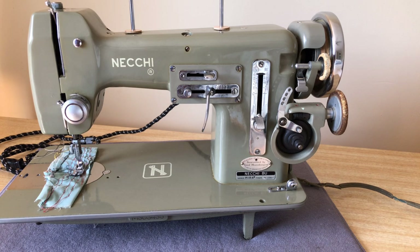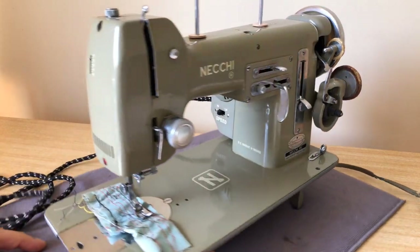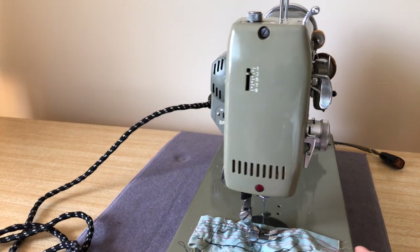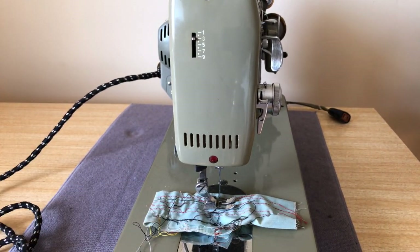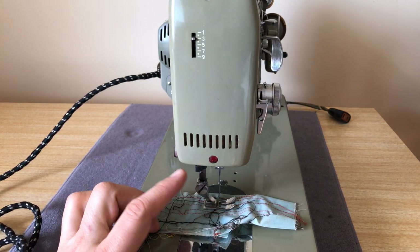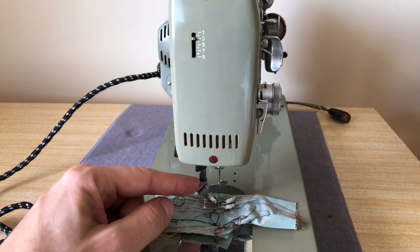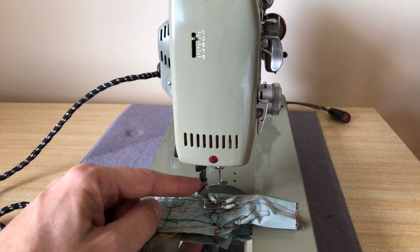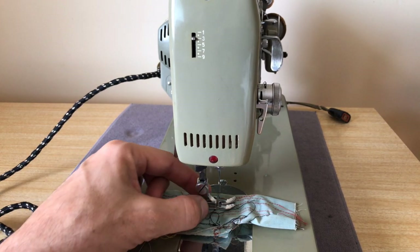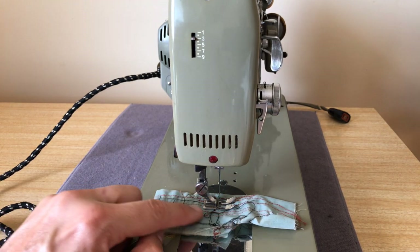They are beefy and they are heavy. One of the things about Nekis from this period is they use a high shank foot system — that's not an issue or problem. Most vintage machines use low shank. Singer Slant-O-Matics use slant shanks. This has a high shank, and there's no problem finding feet and attachments for these machines because high shank was also the standard for a lot of industrial sewing machines.